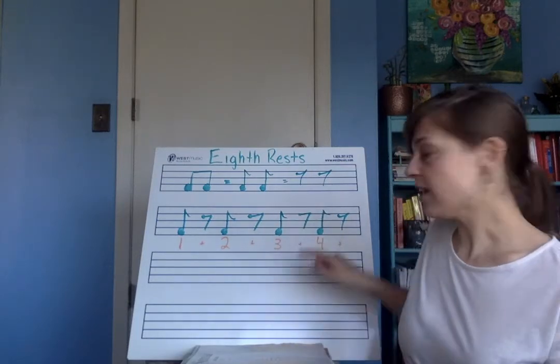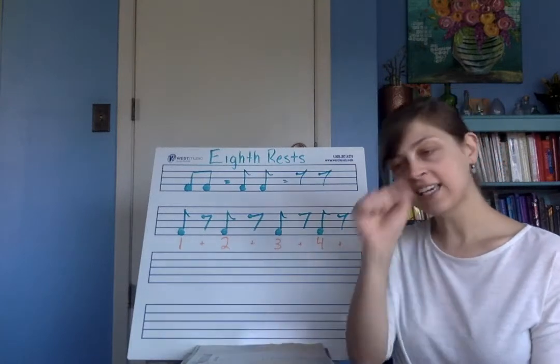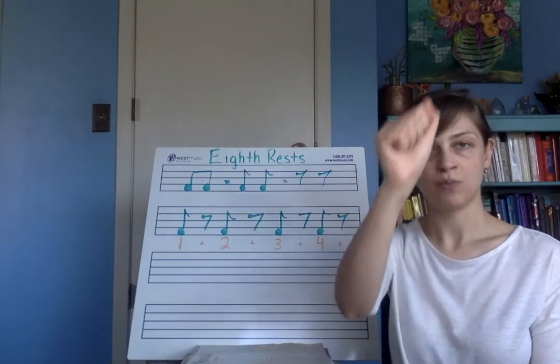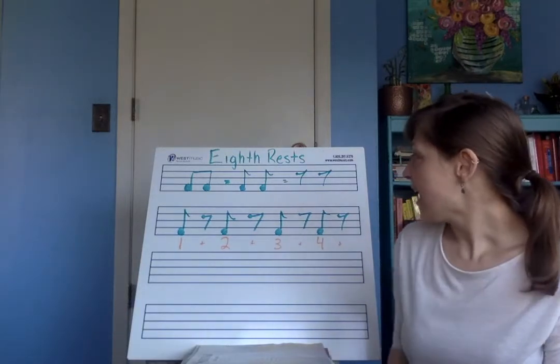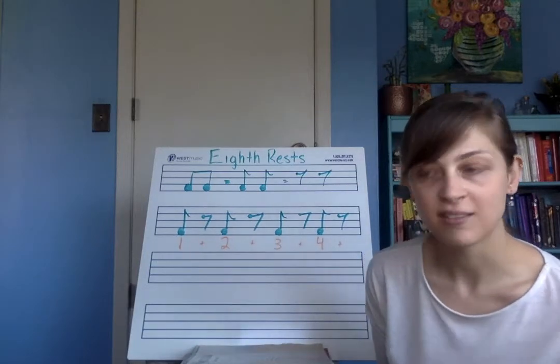An eighth note rest looks like this — it looks like a funny letter seven with a little ball and a swoop. I draw it like this. It looks a little bit like a harp too. So maybe practice drawing some eighth note rests. Those eighth note rests are going to be worth an eighth note.